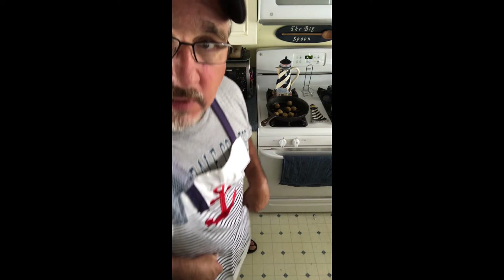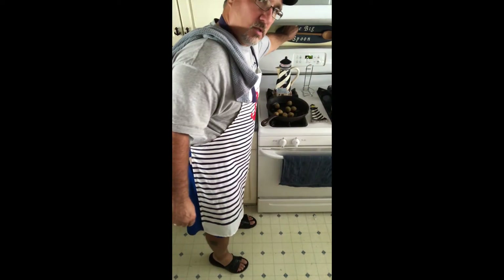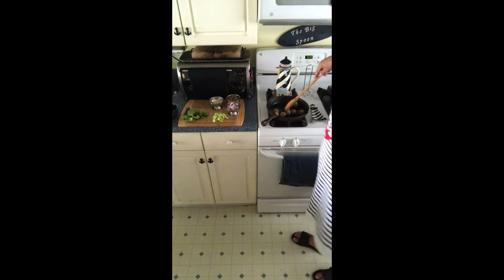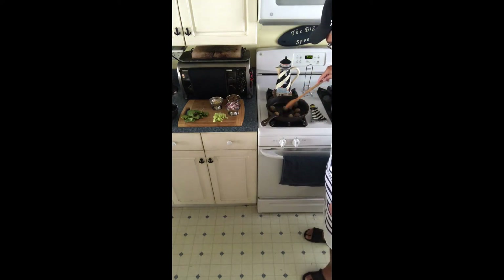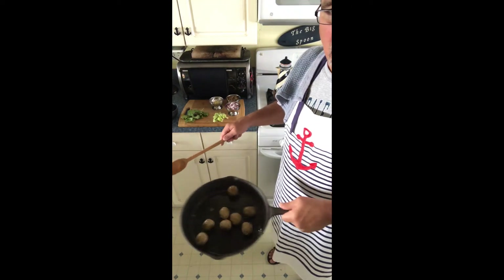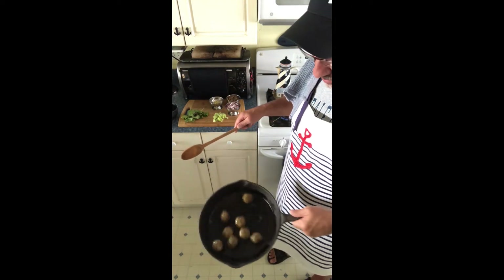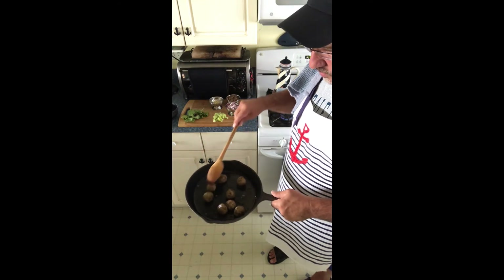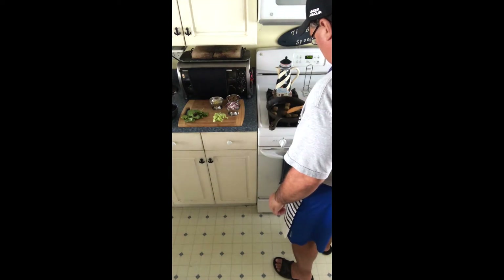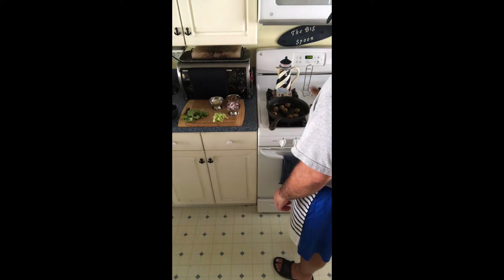Now we're gonna grab Grammy Von's big spoon. I've been hit more than once with this spoon. Now we're gonna brown these nut balls, coat them with oil, roll them around a little bit. Let those heat up a little bit before we add our other ingredients. However, because the celery tends to be a little more fibrous, we're gonna throw that in too and give it a little more cooking time.